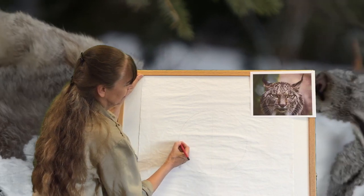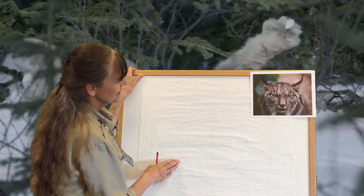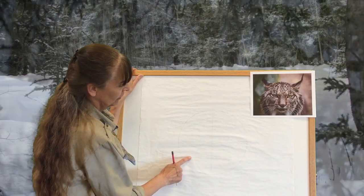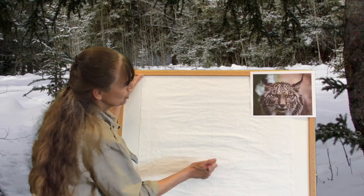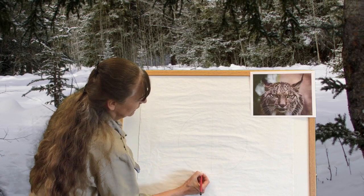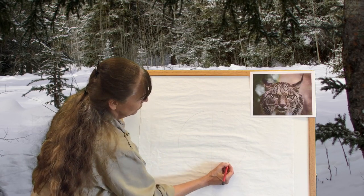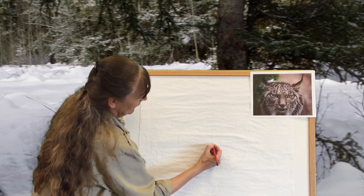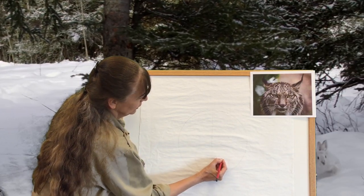And then we're going to draw a line across, so now your circle is in four parts. And then we're going to draw a second circle on the bottom half, like this. And we're going to draw a line across the middle. These are our guidelines for drawing the head.